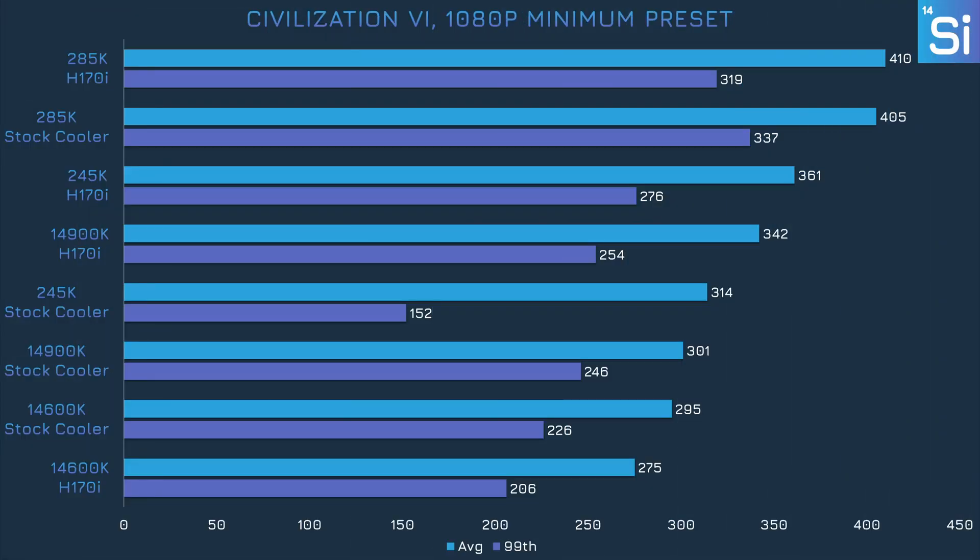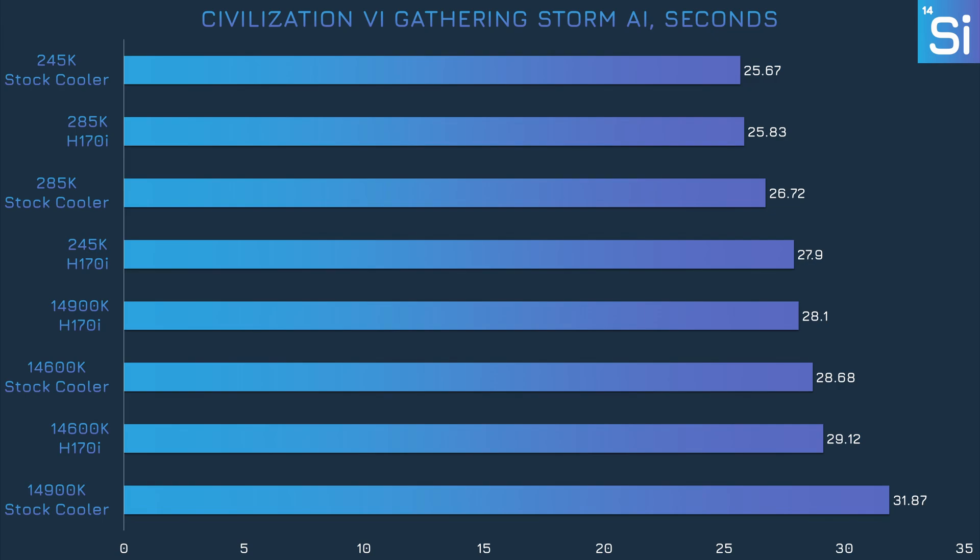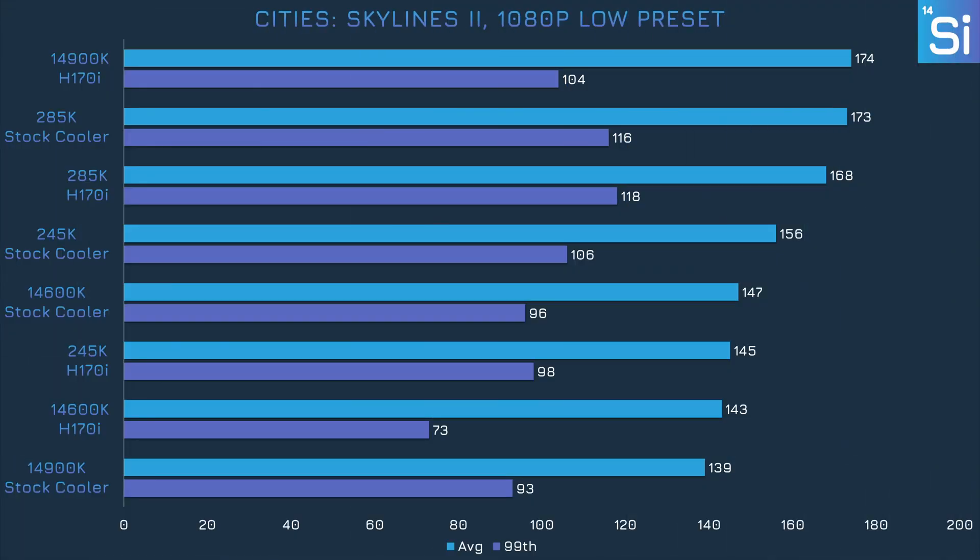Civilization is one of the few games that runs particularly well on Arrow Lake, though with the stock cooler performance is a bit of a mixed bag. The 285K did fine, but the 245K lost quite a bit of performance, which isn't what you'd expect considering the 245K is the CPU that actually consumes the least amount of power. The 14900K also lost a decent bit of performance, and it's becoming a trend. More intensive settings didn't stop Civ 6 from being CPU intensive, so our 1440p results are broadly similar to 1080p. In the turn timer benchmark, the 14900K was almost 4 full seconds slower with the stock cooler than with the H170i — a serious case of thermal throttling.